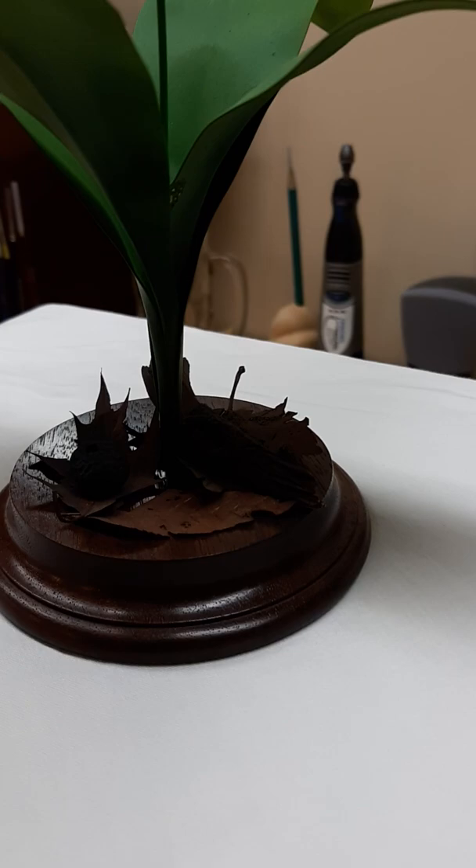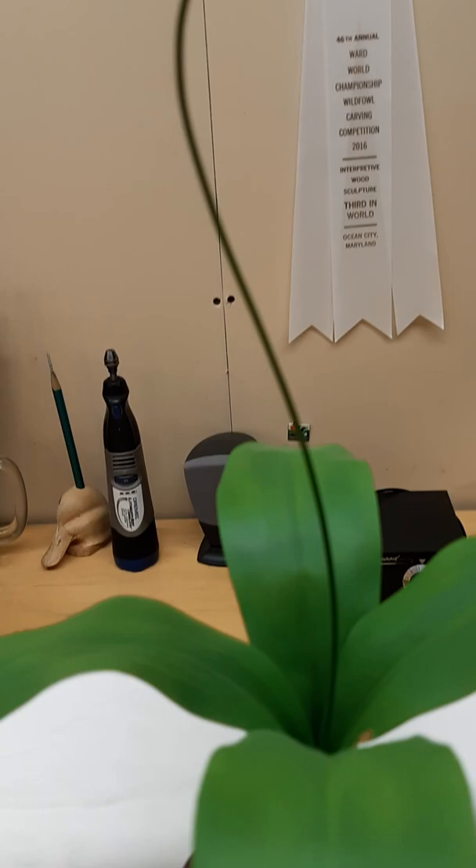Everything on this sculpture is painted with acrylic paint. Thank you very much for attending Renewal at Halliburton Highlands Art Trail.